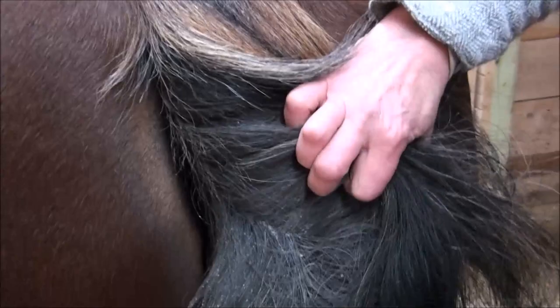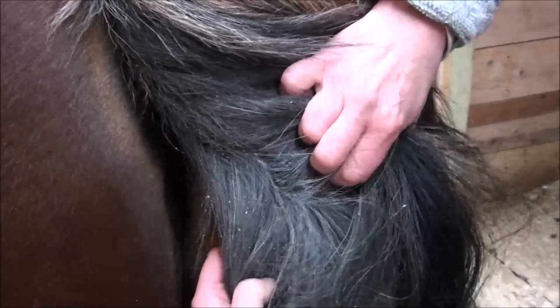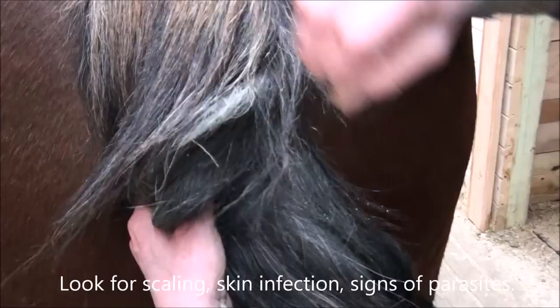We see a lot of dander here in his case. What would we also want to look for — and it often goes unrecognized — is scaling, as in a skin infection, or parasites. So we want to make sure that there's nothing like that present in his tail.